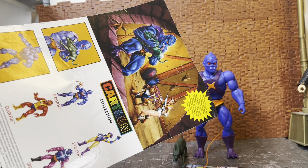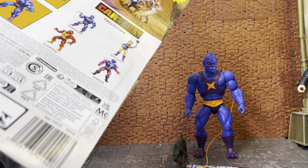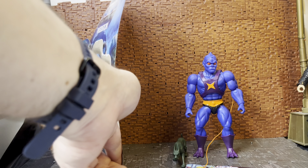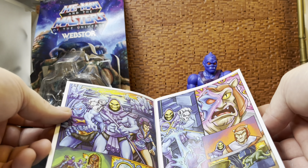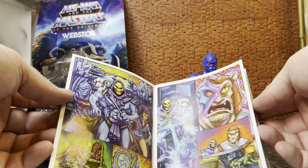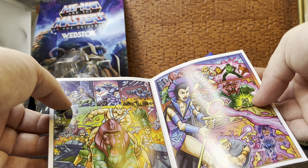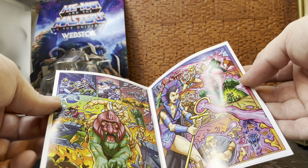I will stress that because there are two other figures in the wave which are not from the Cartoon Collection: Reptiliax - a Snake Man character, a new-slash-old concept character - and a reissue of Orko. I don't believe there's been any running change between the new and old version, unless maybe they changed his base. The old version had a big purple smoke effect base; they may have changed that to clear. I wasn't pushed to order it since I already have Orko.